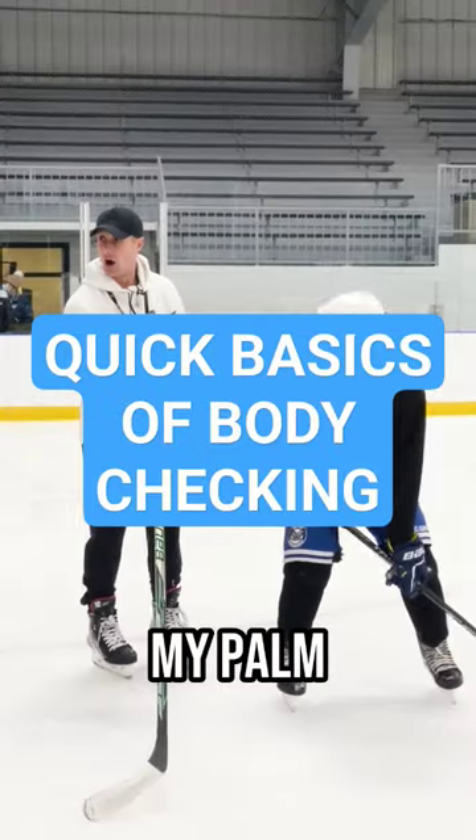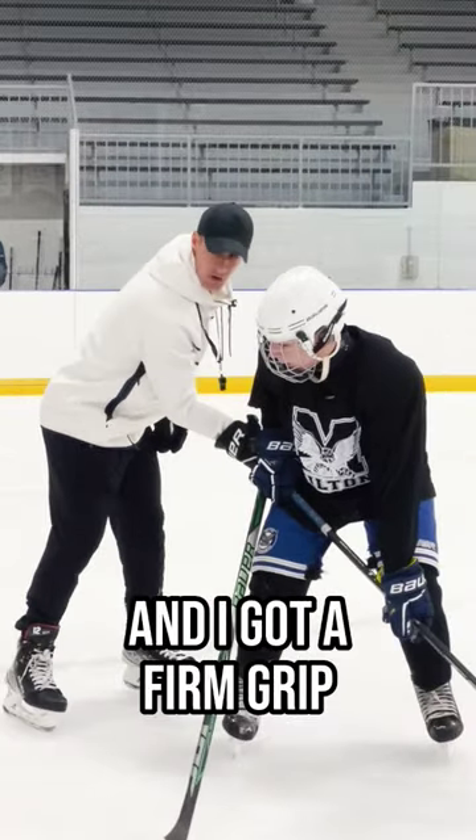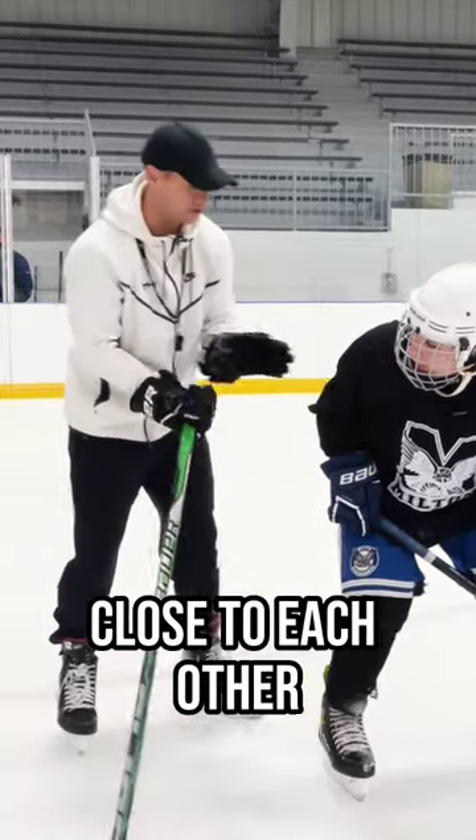When we first body check someone, my palm faces up and it attaches to his hip. And I got a firm grip. My other hand is an open glove and it either grabs an arm, an elbow, or maybe even the hip. But they're quite close to each other.